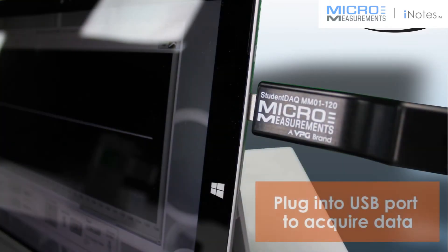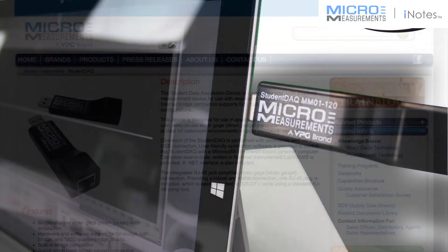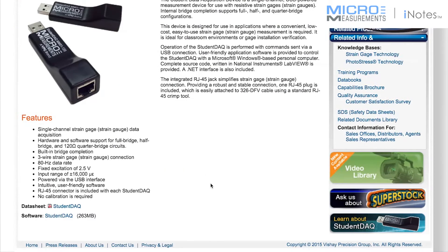To acquire data from the device, simply plug it into the USB port of your Windows-based PC or tablet, as seen here. Then launch the free application that is downloaded directly from the Micromeasurements website.